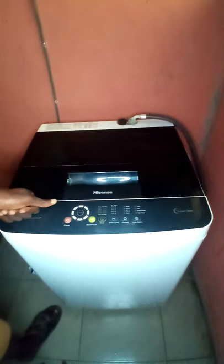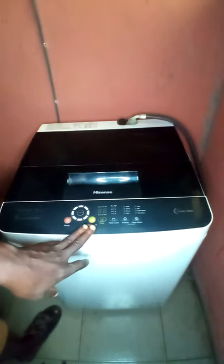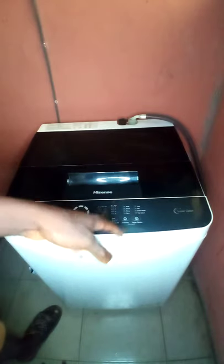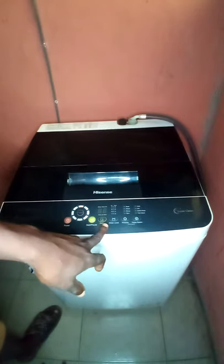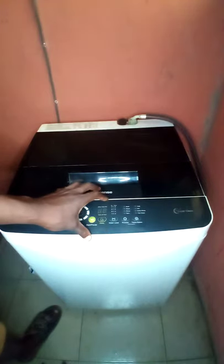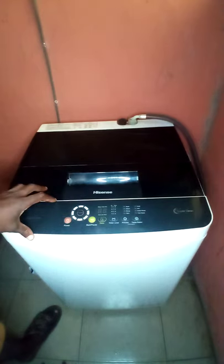Other programs include Memory, Echo, Jeans, Heavy, and Delicate. Memory means if a particular wash process was the program used before and you want to repeat it, you don't have to start from scratch. This is the Start or Pause button to start the washing machine or pause it while running. This is the Delay button — you can set the number of hours you want it to delay before it starts washing on its own.